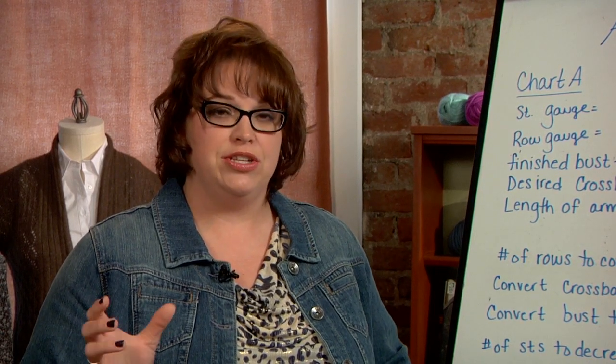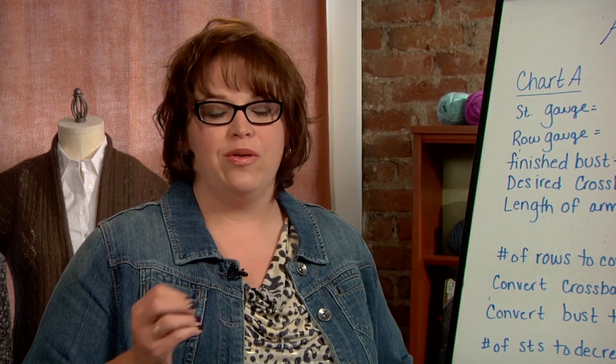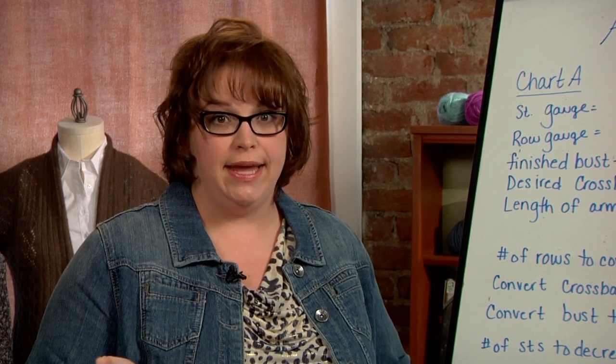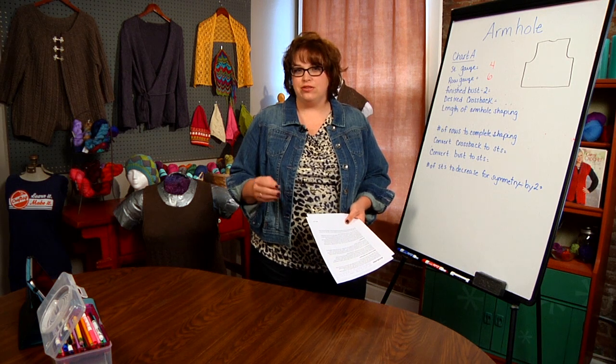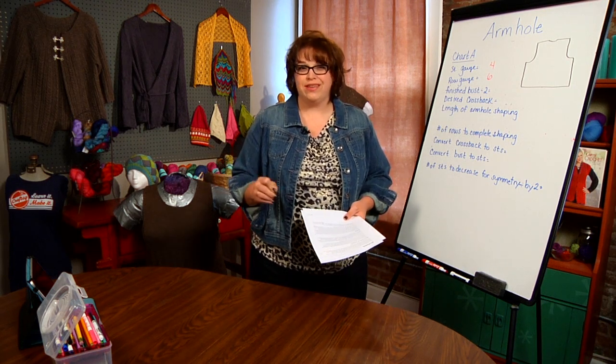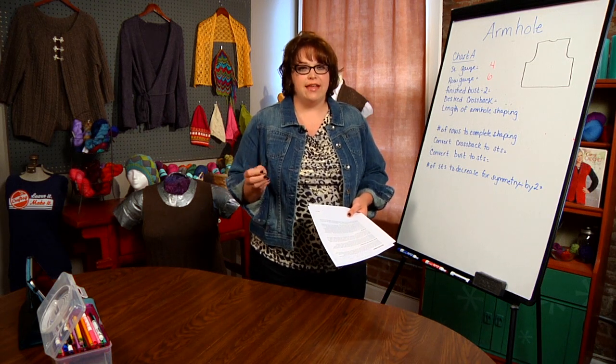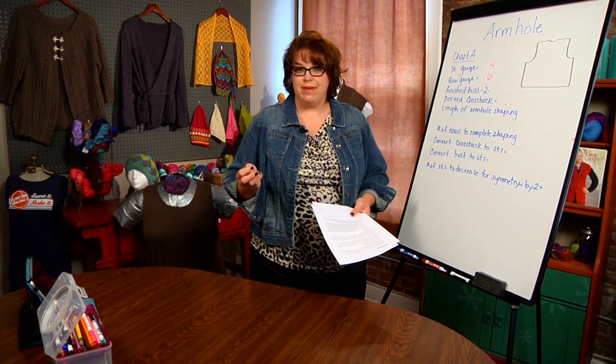Coupled with the fact that you're going to do a cap sleeve on something, when you mess around with the armhole, you have to mess around with the cap sleeve of a garment — it's just the way it is. If you can make it to where you don't change the armhole, it will make your life so much easier because you don't have to mess around with the set-in cap sleeve. But I understand there are times you absolutely have to make those changes.